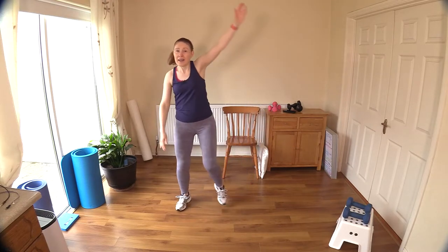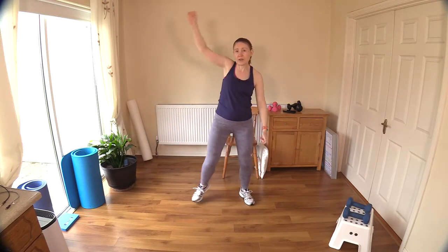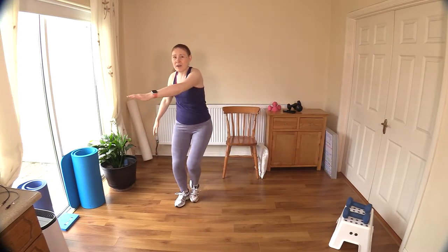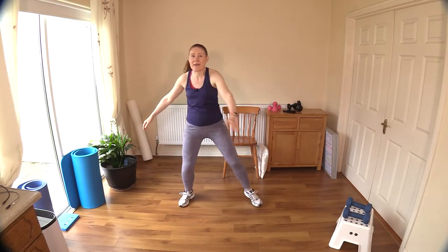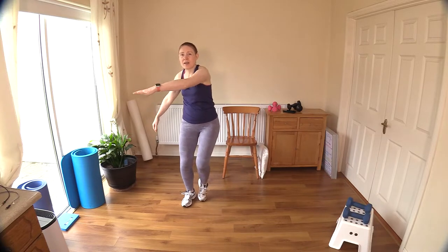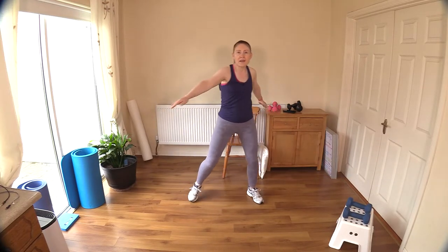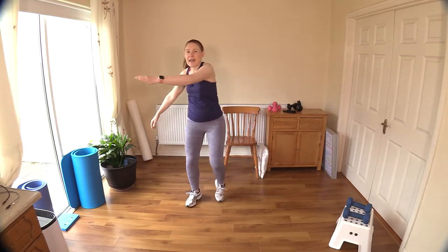Nice stretch here for the trunk — belly button in, engaging those abs as we always do. Now let's drive that arm across the body — a lovely way to wake up that upper half and stretch out those muscles around the shoulder blades. You'll feel a nice stretch there behind you while we keep the legs moving and bring the heart rate up a little bit. Keep the legs open about hip distance.